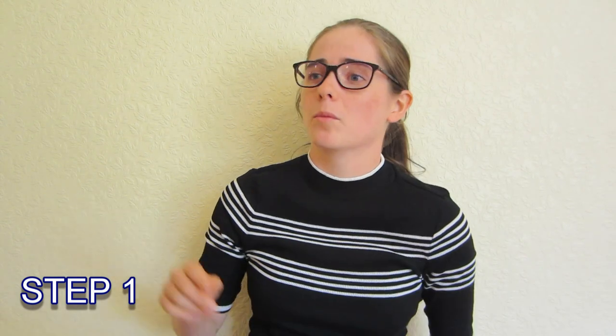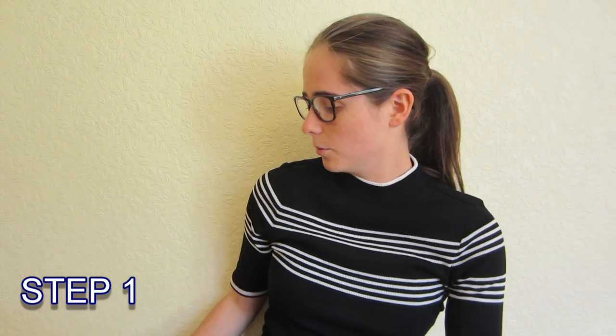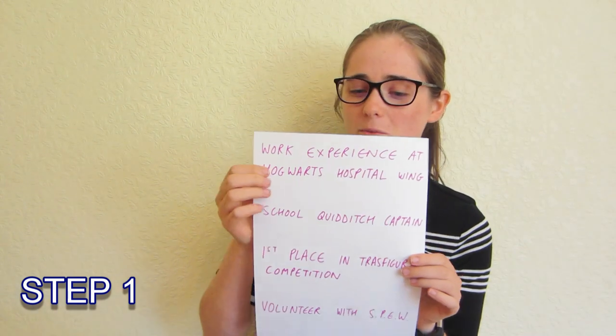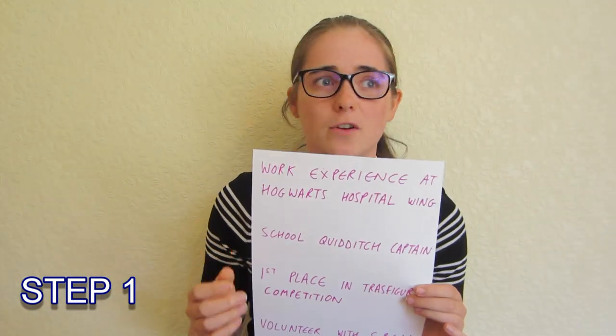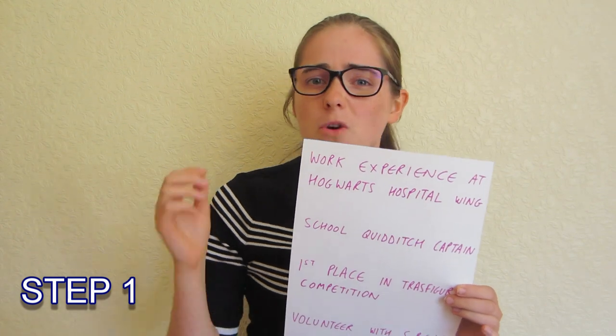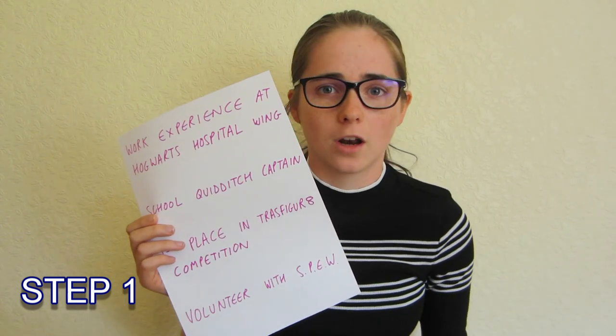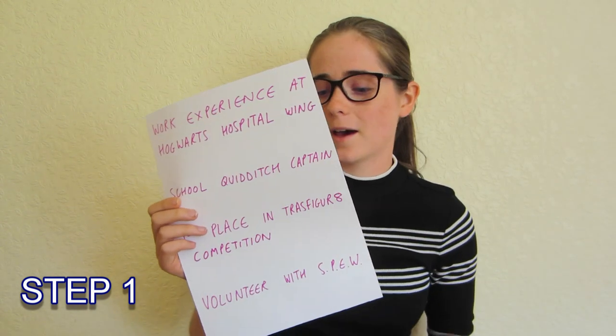Step one: get together a list of absolutely anything you can think of that you might want to include. Go wild — a lot of this stuff you might not end up including, but if you've got it there then when you're writing you can see things and think that'll fit in. So I've got an example here, Harry Potter themed. Maybe some work experience that you think is relevant — anything you've done, doesn't matter how recent, just put it down on this paper. Maybe you're the school Quidditch captain, or you're a prefect, or you run a club, you go to a club — anything like that, put it down.